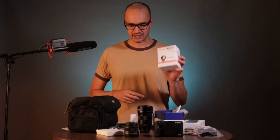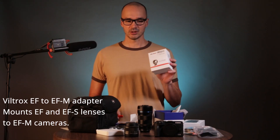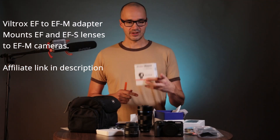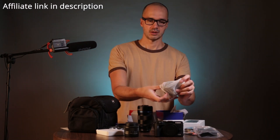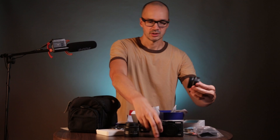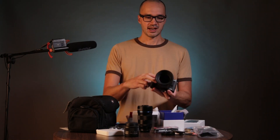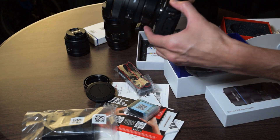One more piece of kit to show you: it's an EF to EF-M adapter, which will allow me to use some of my Canon EF lenses on the EF-M mount. That will allow me to mount — that's an M6 with a 50mm Sigma lens and the adapter.